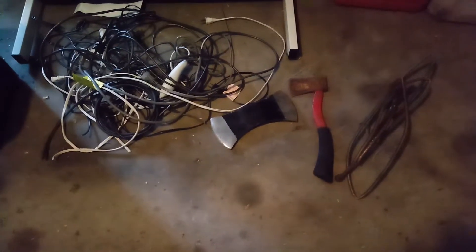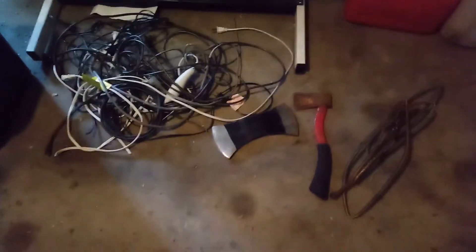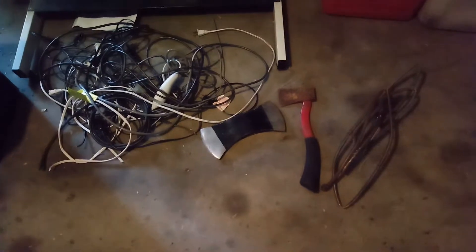Morning everybody, this is Mark from Mark's Home Hobbies. I just wanted to show you the latest day's worth of scrapping that I came home with after riding my 500-watt, 20-inch folding, 48-volt, 12.5-amp front-rear suspension e-bike with a homemade crate on the back.